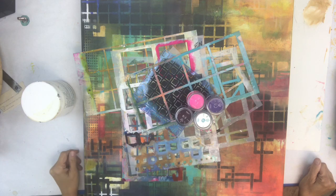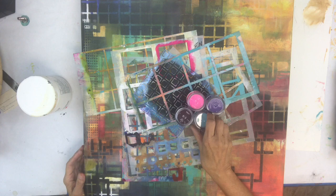Hi, this is Mary Beth Shaw from Stencil Girl Products. I am playing with some Emerald Creek embossing powders today.